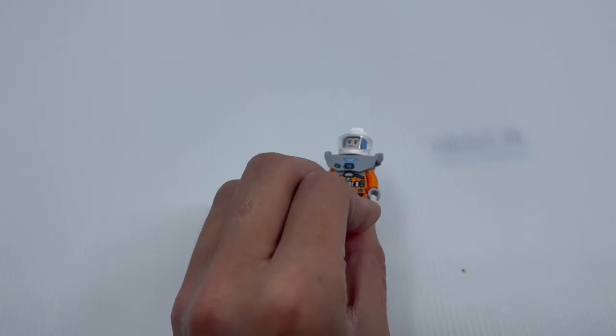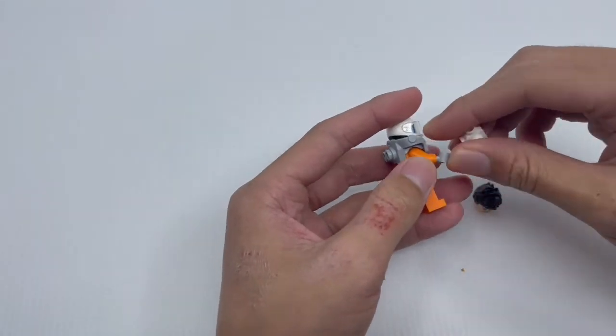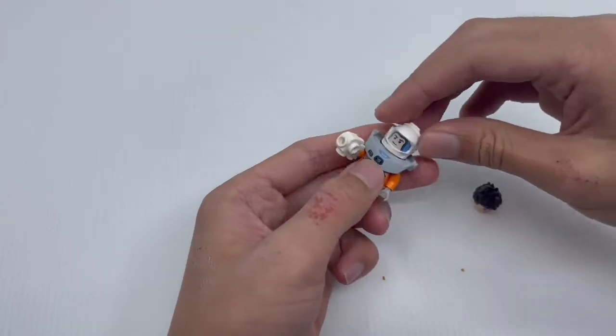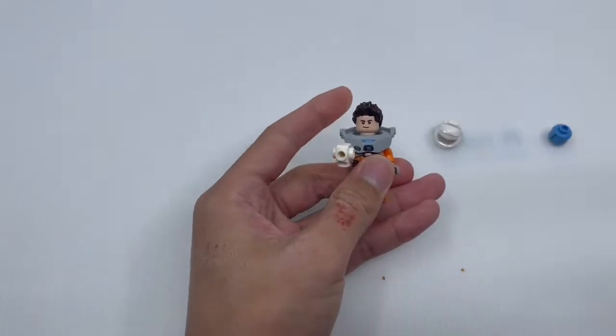Now let's look at the accessories that Buzz comes with. He comes with a white blaster and an interchangeable head. To put on the blaster, just fit it like this. To interchange the head, just pop this head off, then fit it on like so, and that's how you do it.